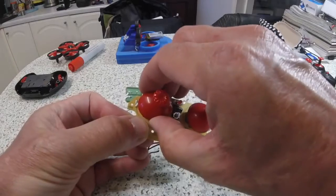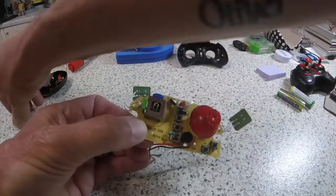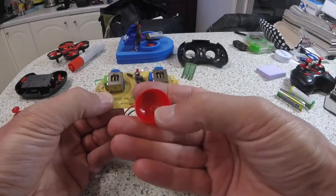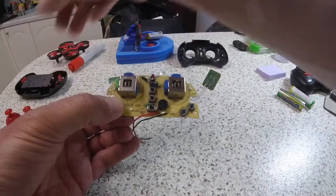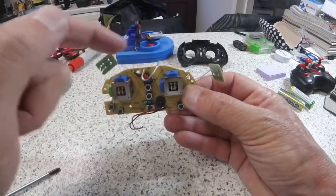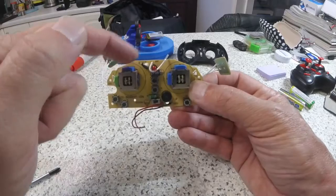These simply pull off - the joysticks are actually shaped to fit onto these columns. What we're looking at moving is we need to swap over these two connections here.